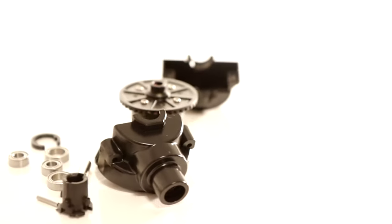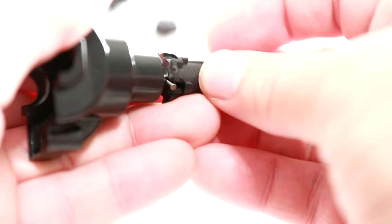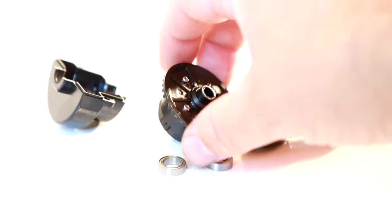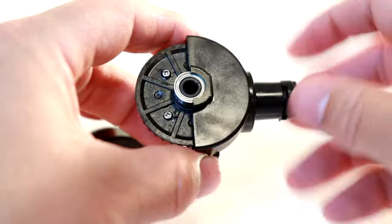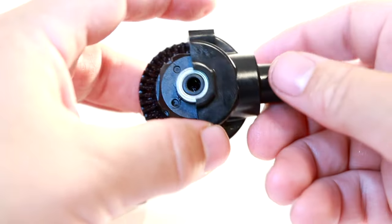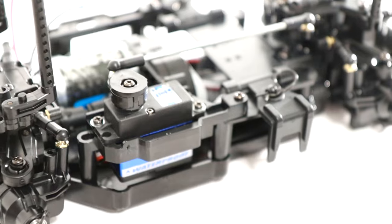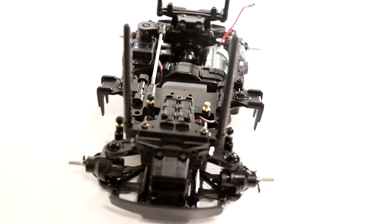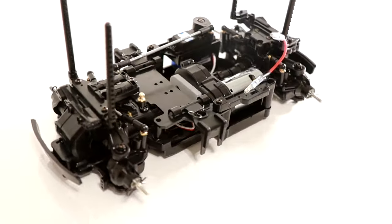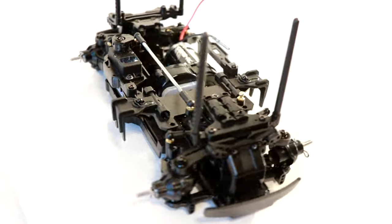Hello and welcome to Popalong RC, and it's finally time to get inside the box of the Fiat Abarth 1000 TCR Berlina Corsa. This is a car that I've wanted to get on the channel ever since I saw it was being released, and it could potentially be the future of my M chassis racing for the next year or so.